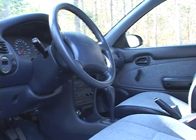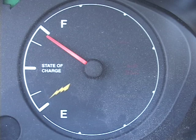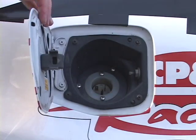You can't really tell it's electric unless you look closely. The cockpit is completely normal but the gas gauge is a little funny, and when you open the gas cap you suddenly realize it's electric.